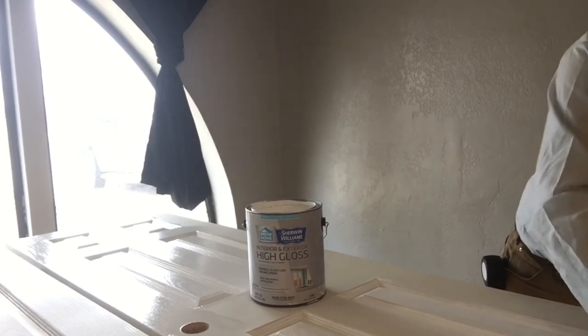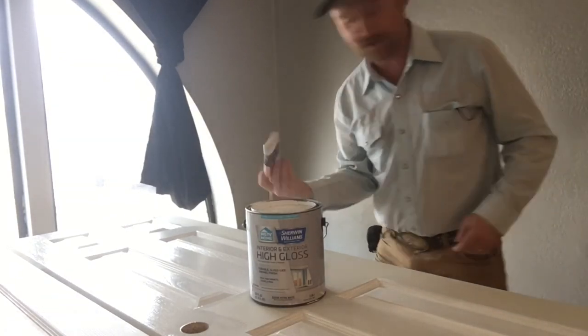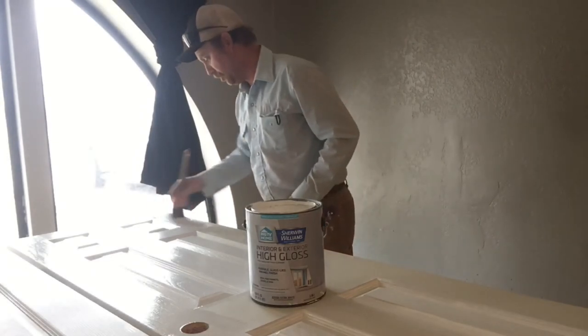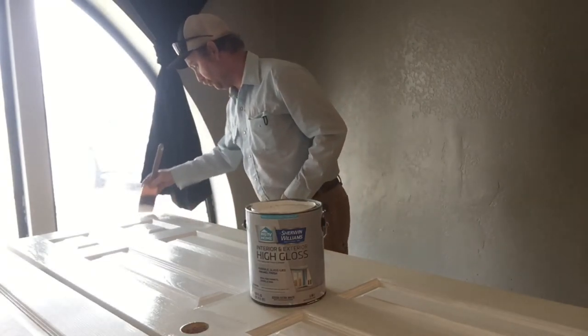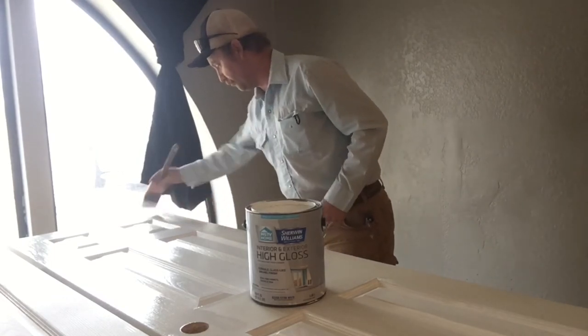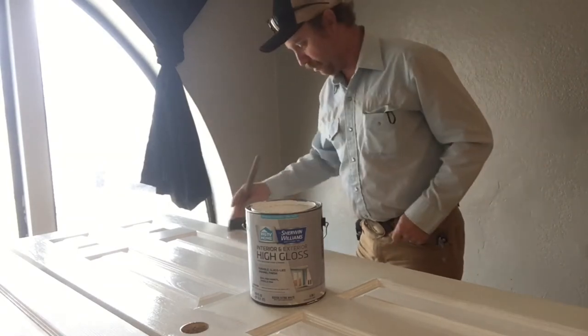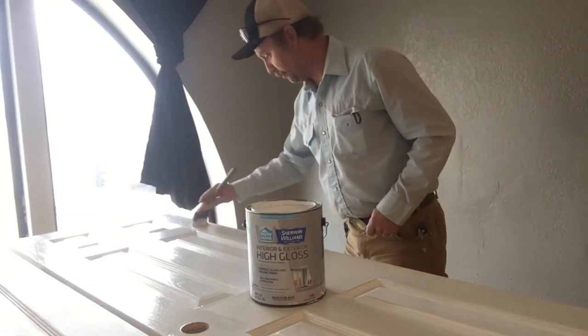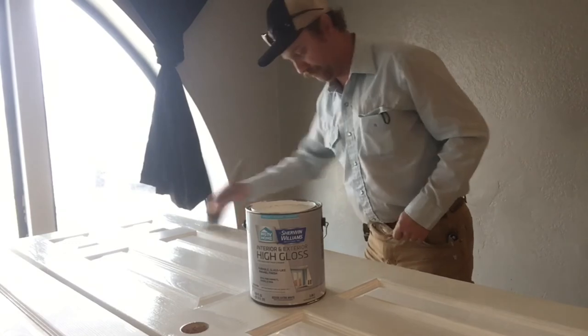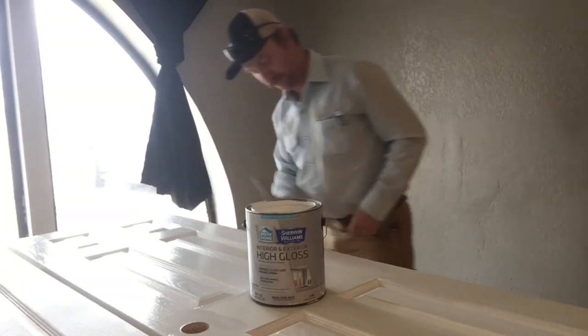I'll let this dry. It takes maybe two hours in this house with the furnace running to be ready for a new coat. We'll get the second coat on right before we quit for the day today, the last thing we do. And then these two doors will be ready to hang tomorrow with their new hardware, knobs, and all that good stuff.